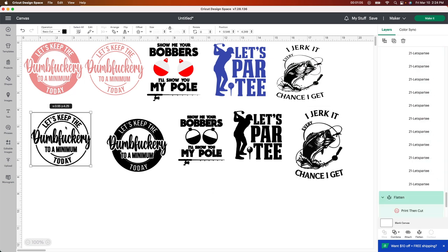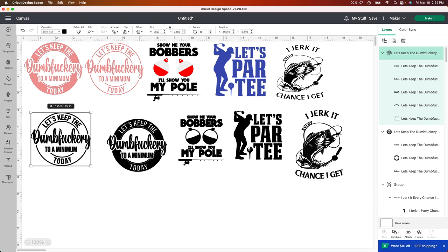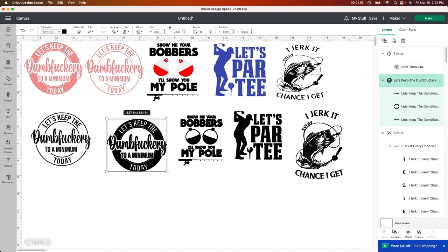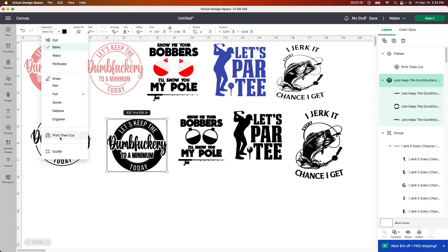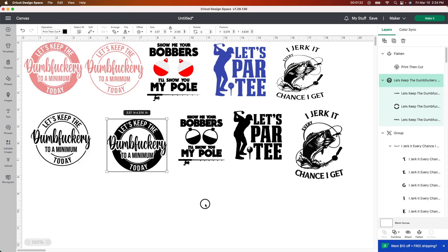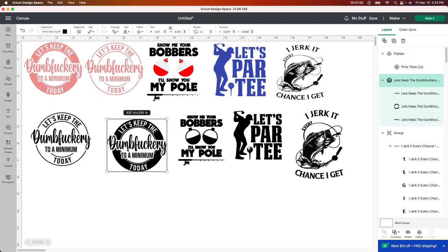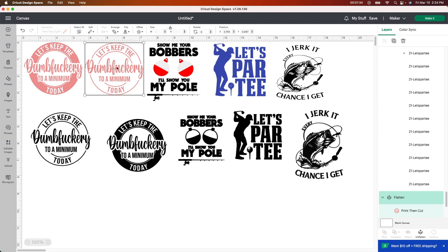So for these two, basically all you have to do is change it to print then cut. You can either go down to flatten here, or you can also go to print then cut with it selected. You go up to operation and then click print then cut, and then it does it automatically. Those are the two ways that I do it. You always just want to make sure that it says print then cut up here, otherwise it's going to think it's vinyl or something else. That's what you want to do with these ones.